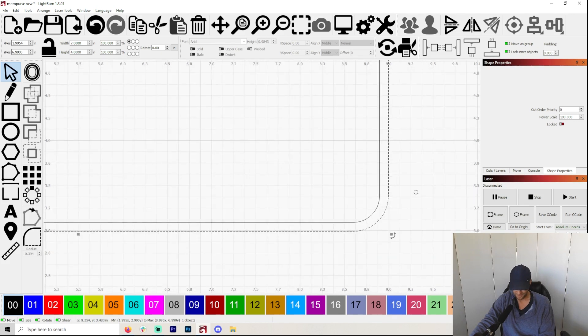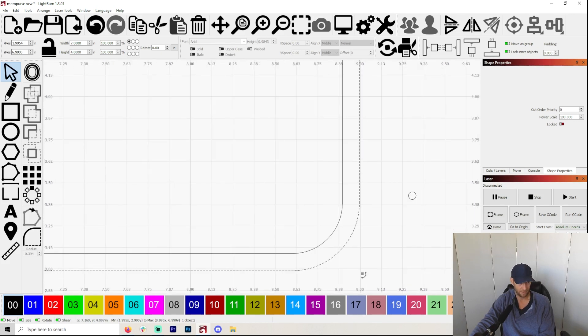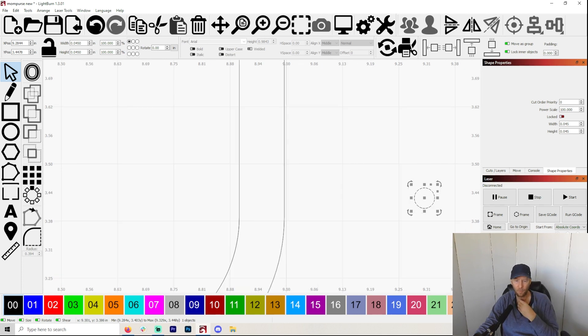The next thing you're going to need is the hole itself. So I go over here, I click, and you can just make a circle. You hold Shift — if you hold Shift down, it will make a perfect circle, which is what you want to do. I have found that for what I am working on, 0.45 or 0.46 inches is about perfect.